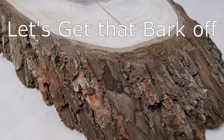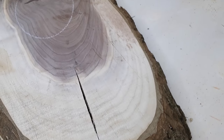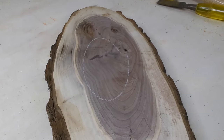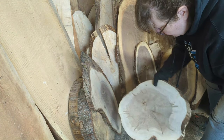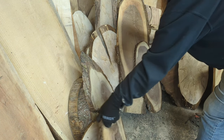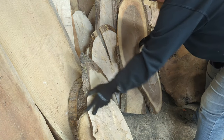Do you have a small live edge slab or maybe one of those trending diagonally cut wood cookies and you wonder what you should do with the bark? In today's video I want to show you the process of removing the bark from the natural edge wood. We'll also talk a little bit about why you might want to do this.